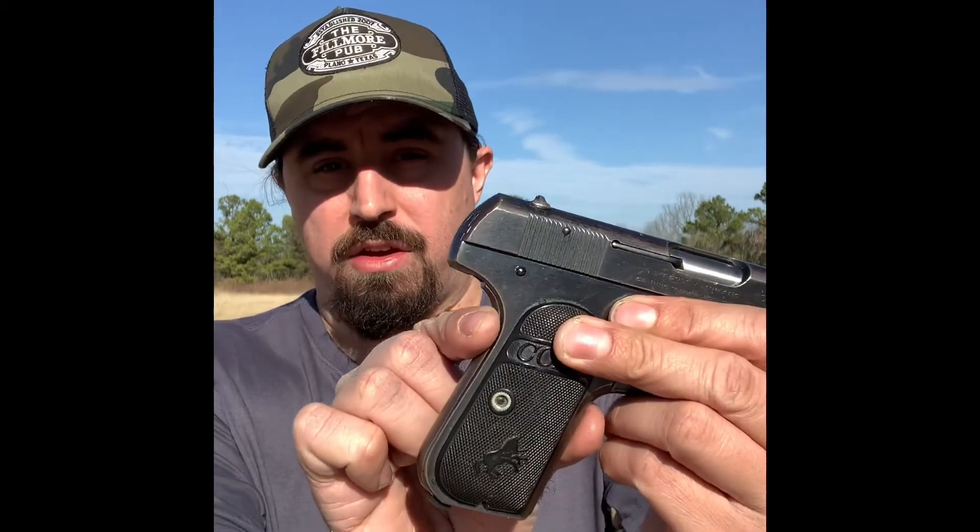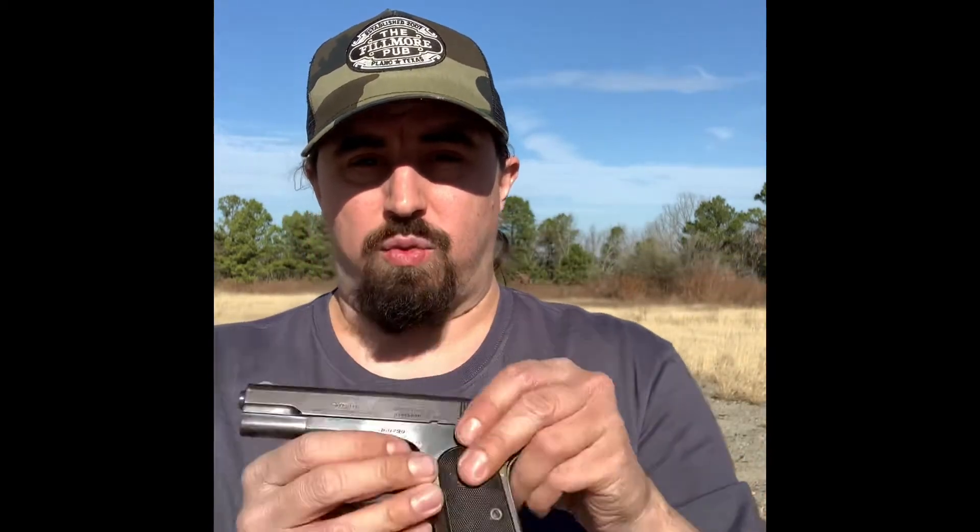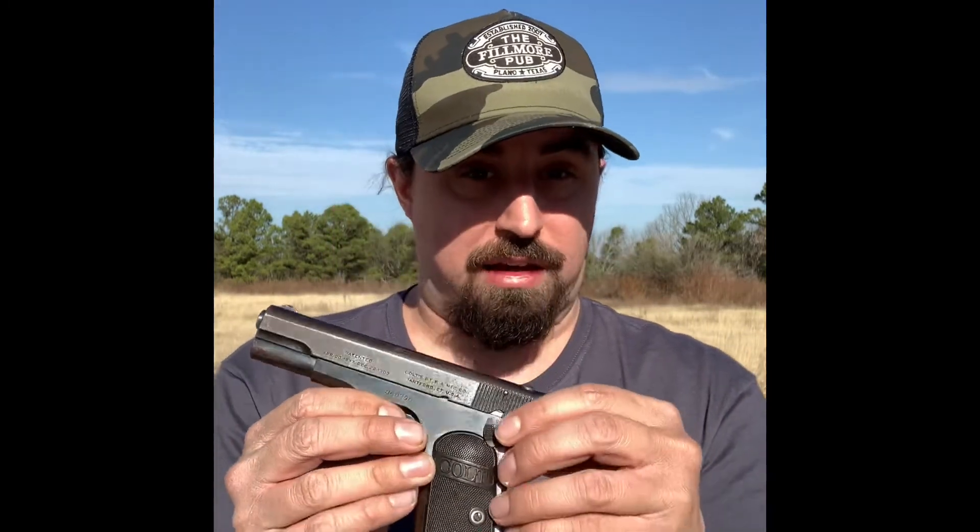This gun also features some of the earliest prominent features of the well-known 1911. For example, the grip safety, as well as what you would think would actually be a slide lock.